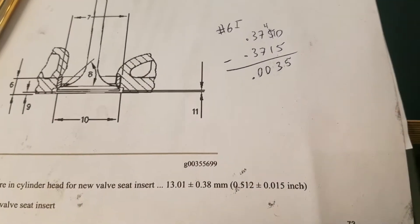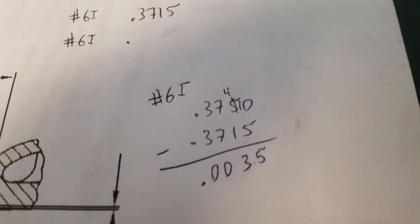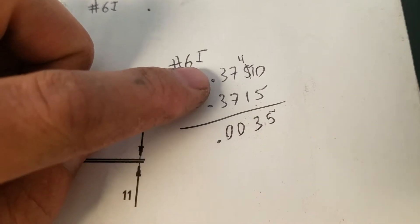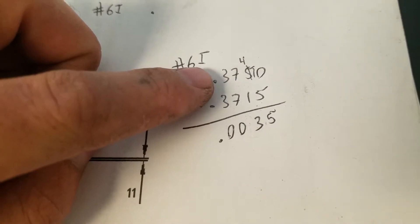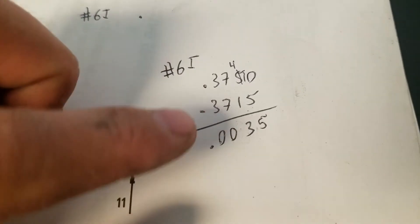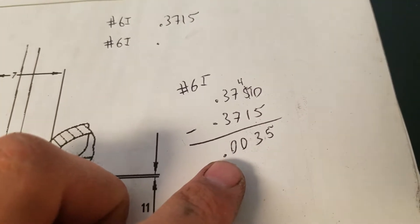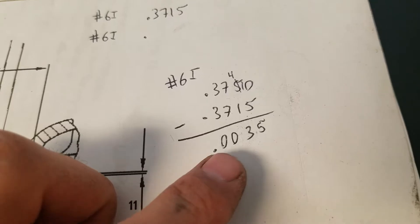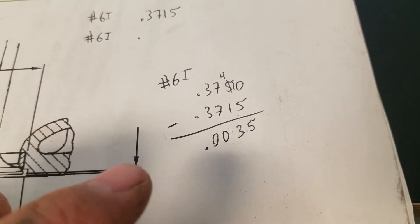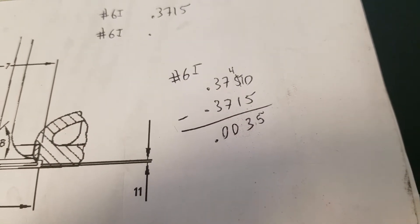We wanted a comparison of whether the wiggle test was accurately reading the valve guide stem-to-guide clearance. Here's some simple math from one example — the number six intake valve and guide set. On our chart we had .3750 for the valve guide bore measurement. The number six intake stem was .3715 OD. The difference would be point zero zero three five. Looking back at the wiggle test earlier in the video, we got that exact same value — point zero zero three five. So the wiggle test reads accurately, as does measuring the stem and guide and subtracting the two values to get clearance.